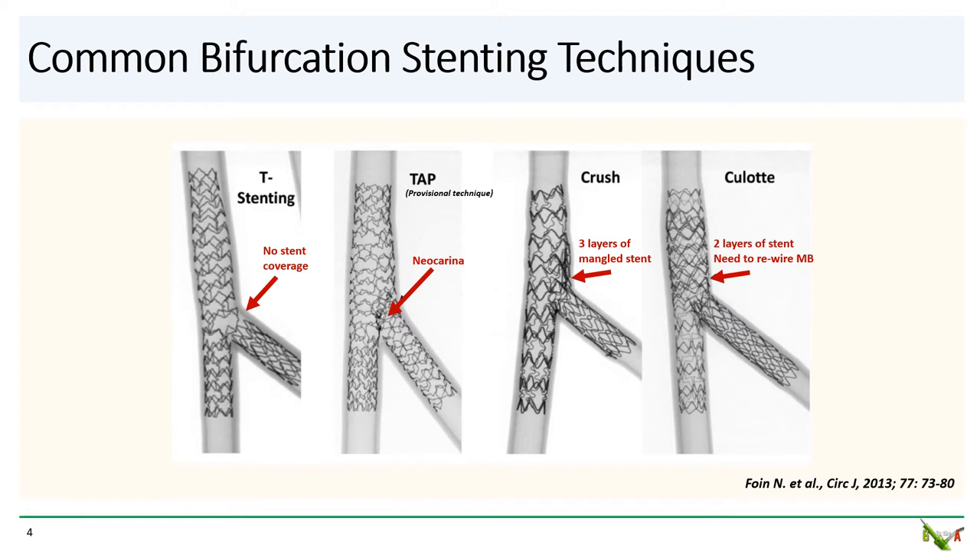Crush is a very common technique with several different variations and it is very well studied, but crush will leave up to three layers of mangled stent in the main branch, and rewiring and passing equipment into the side branch for final kissing angioplasty can often be quite challenging. Kissing stents is usually only used in emergency, mostly because it leaves behind a very large neo-carina, making future PCI procedures very challenging. And then there's culotte, which we'll talk about in detail next.